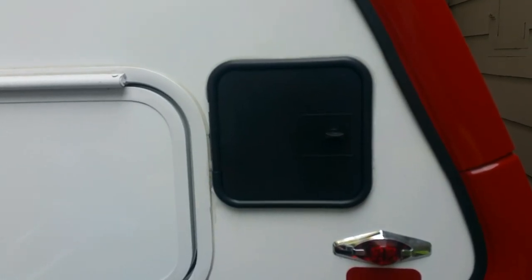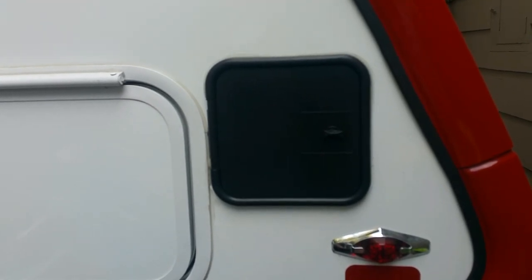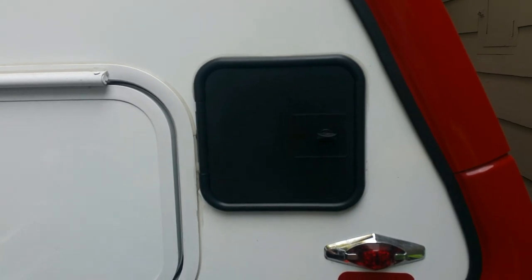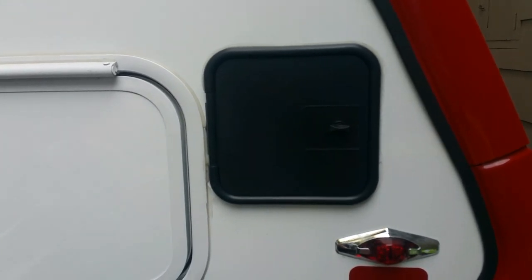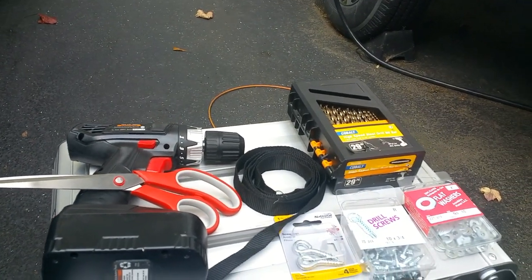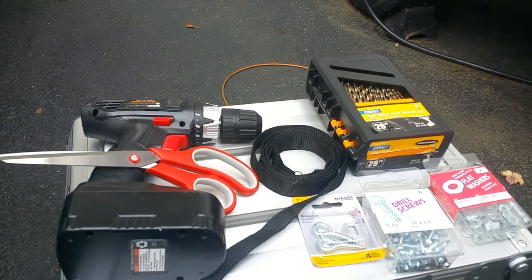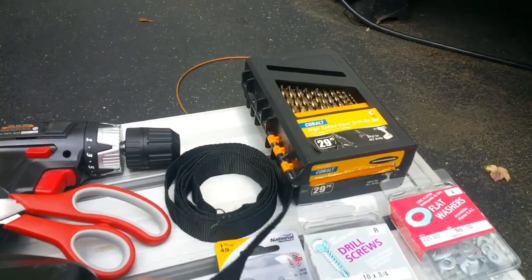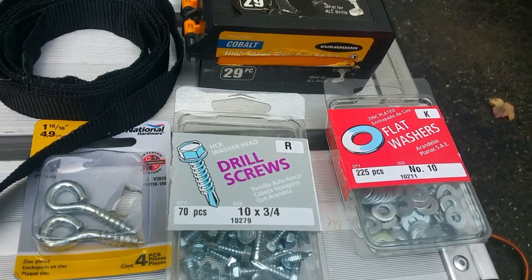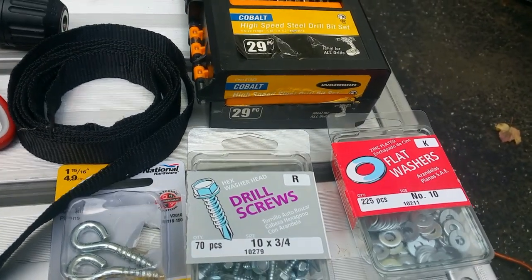The installation is complete. I have my septic tubes stuffed in the new storage bin. A few things I didn't mention as far as tools: you do need a drill, some drill bits, and some scissors. Here's the cloth tape that I used, and here's the screw I used for the end cap — drill screws and flat washers.